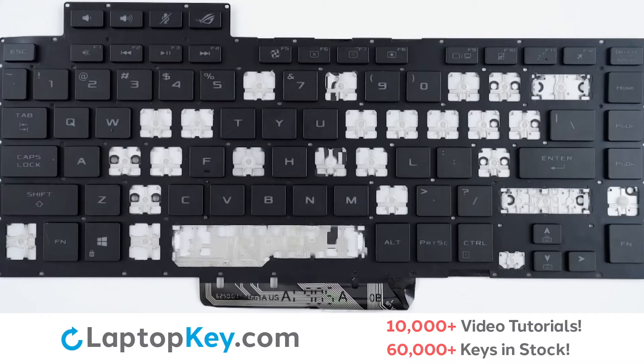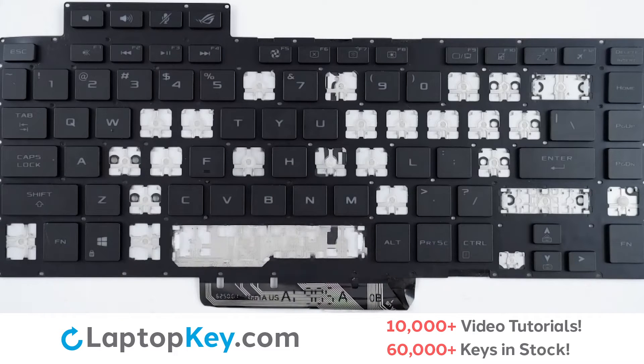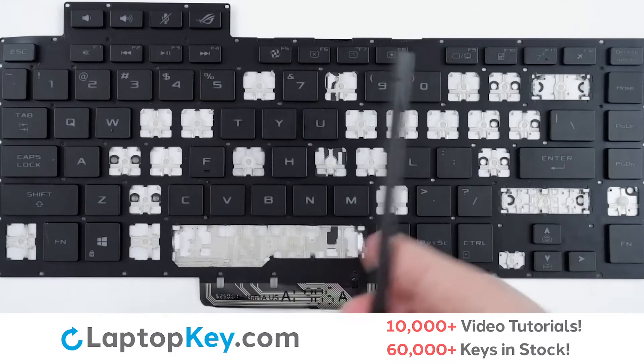For this keyboard, we will be showing the removal and reattachment of the H key for standard size keys, Enter for the wider set keys, and F8 for the top row and smaller keys.